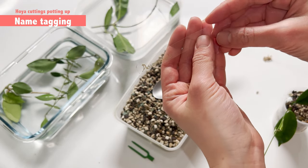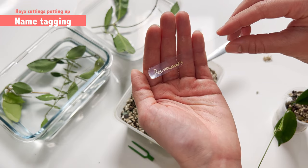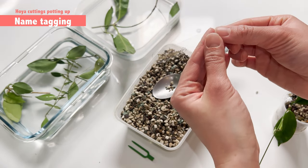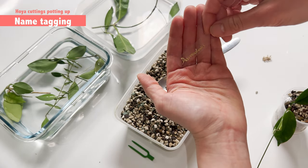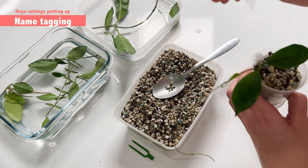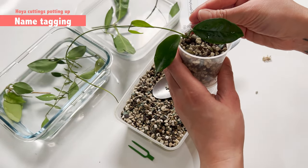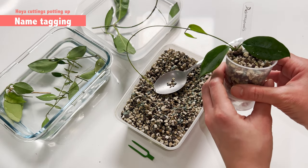I love making name tags now because, while I remember most of my Hoyas, the more I have the higher the likelihood that I'll forget the names. So I created these — I just cut some transparent plates and then write the name in golden colour. For one thing I don't need labels everywhere, and for another I really like it because you can kind of see the name but it's not so obvious. It's something you might like to have too. I make the tag really long so I can pinch it down really stably. And it's not really obvious, but I think it's pretty.